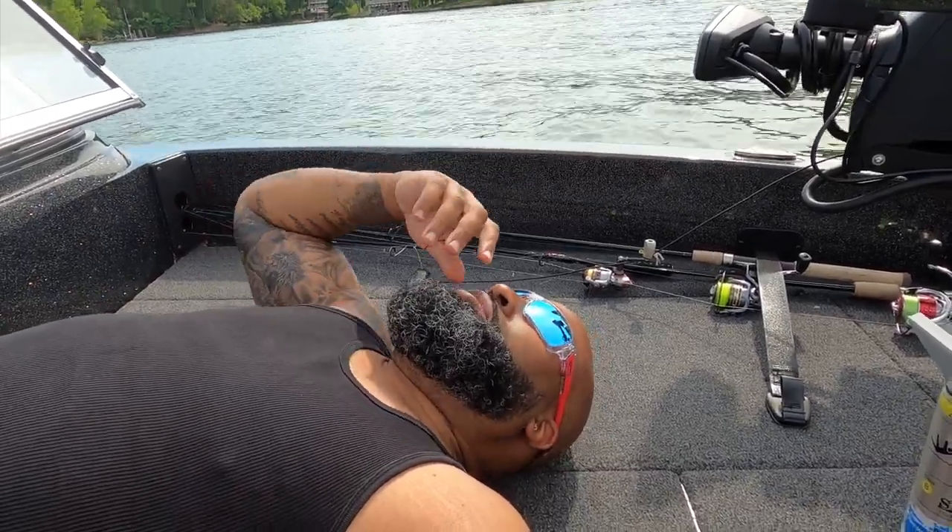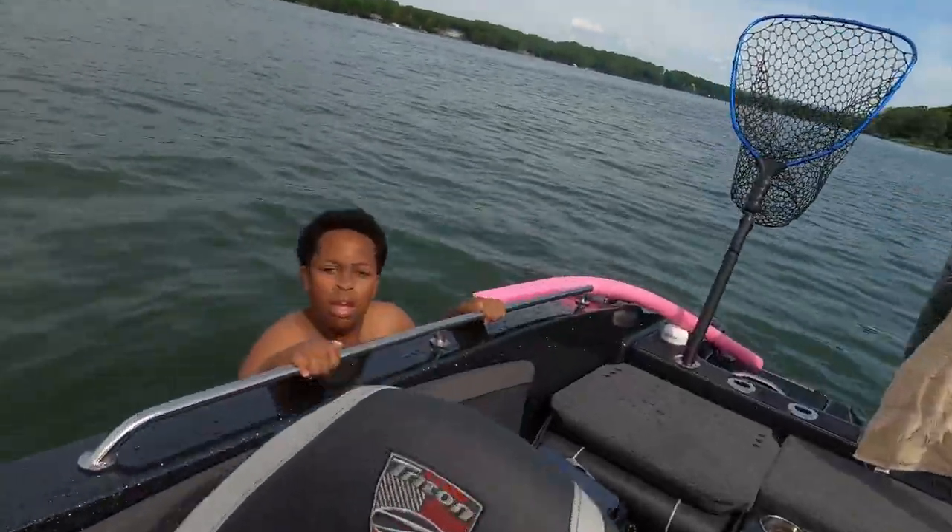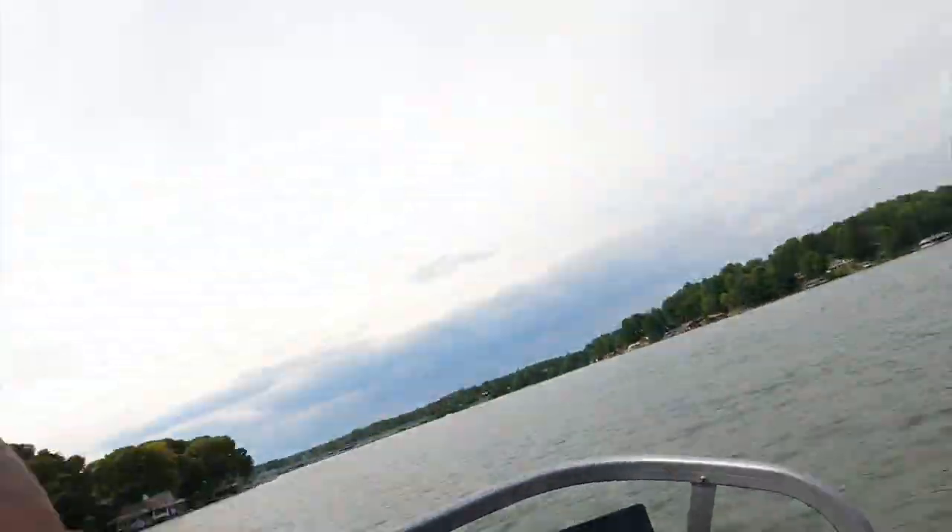I'm out here on my brand new boat and this is the first time that my son comes out on the brand new boat. So everybody, there he is. This is the first time they come out.